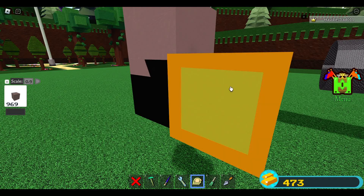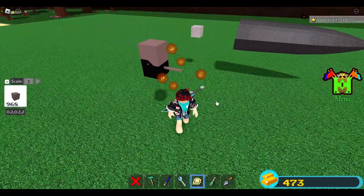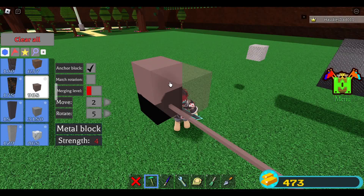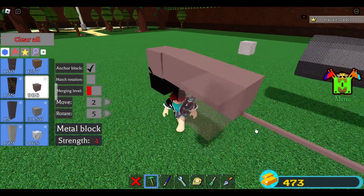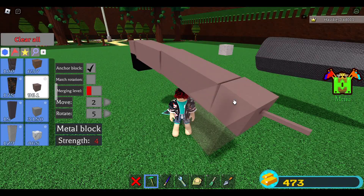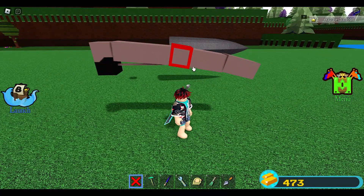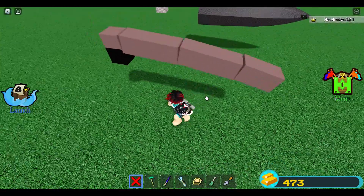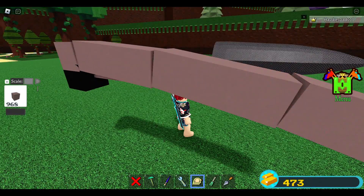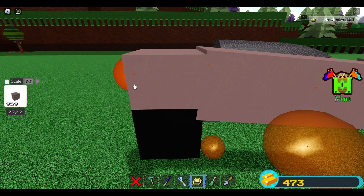Set it to 0.9 and place one block there as another guide block. Pull it, then switch the rotation to 5 and make one rotation. Place one, two, and three blocks, then make another rotation — one, two, three — and then one and two. So it's three blocks, three blocks, and then two blocks.